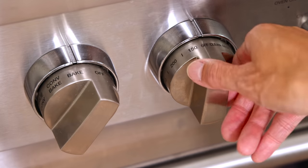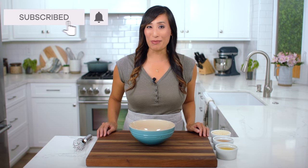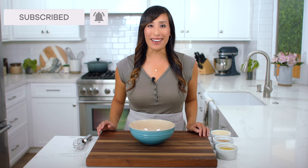Before you get started, make sure to preheat the oven to 350 degrees so it's nice and hot when you're ready to use it. The secret to a moist and tender meatloaf is to add a panade — it's just a simple mixture of breadcrumbs and a liquid like broth or milk to create a starchy paste.